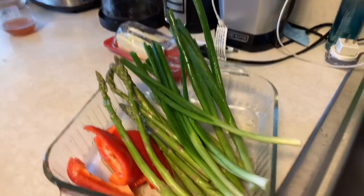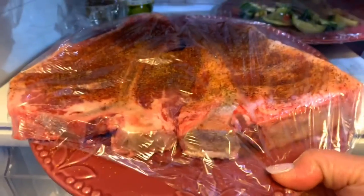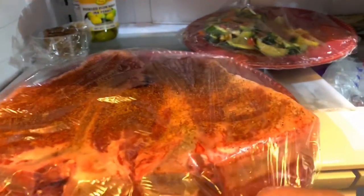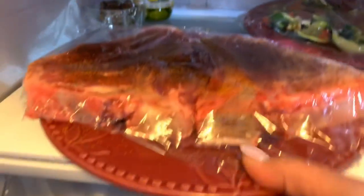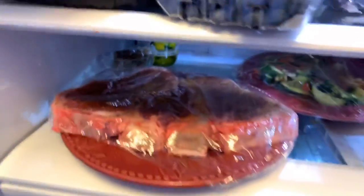Our meat - my husband is in charge with the meat. It's all rubbed with his own rub. What kind of steak is that again, honey? Porterhouse! It's a porterhouse steak - that's two steaks.